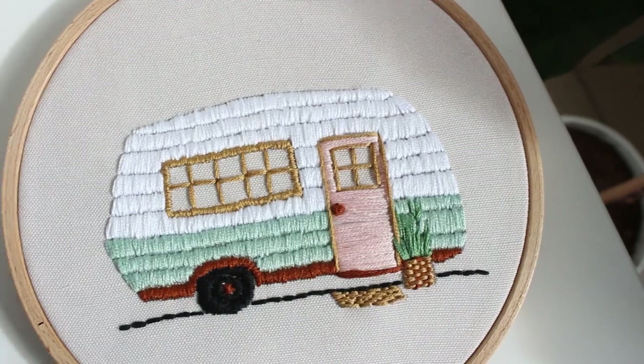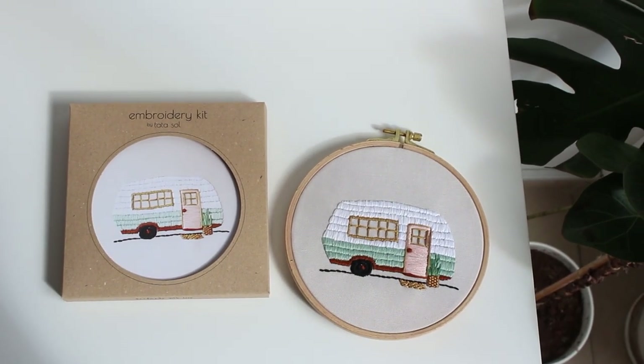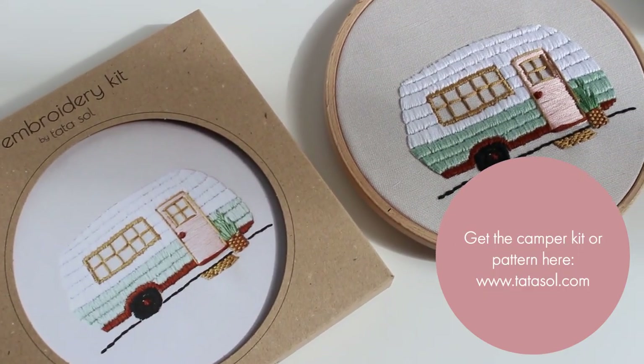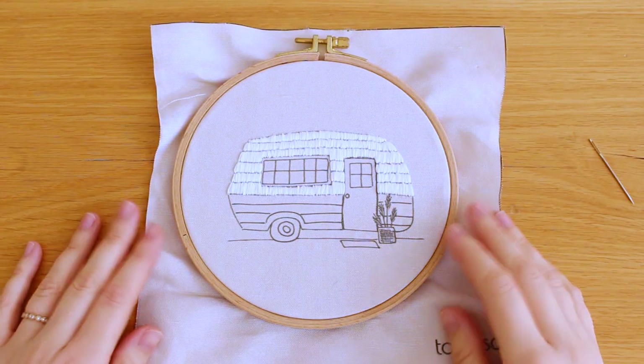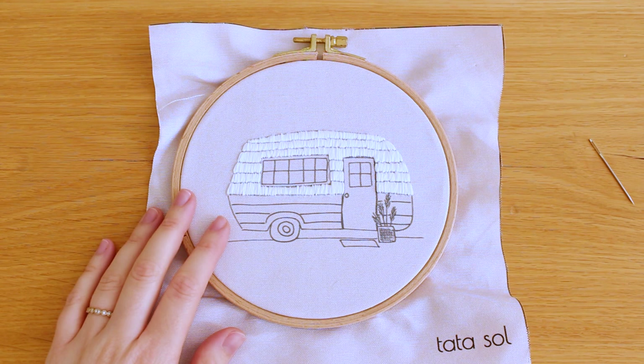Hey guys, it's Noah here with a new embroidery tutorial, and today I'm making the new camper embroidery kit. It's now available for purchase in my shop — you can find the link in the description box. I already stitched the top part of the camper to show you the beautiful effect it will have in the end.